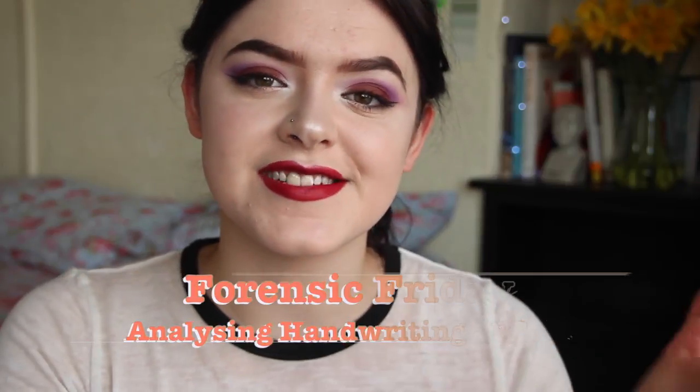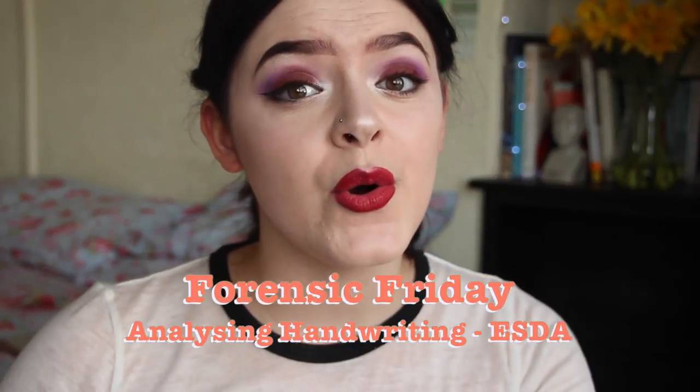Hello and welcome to another episode of Forensic Friday. Today I'm going to be talking about the electrostatic detection apparatus, or ESDA.